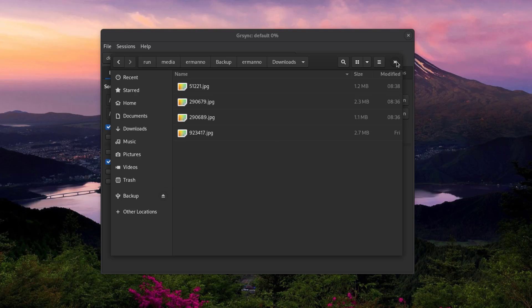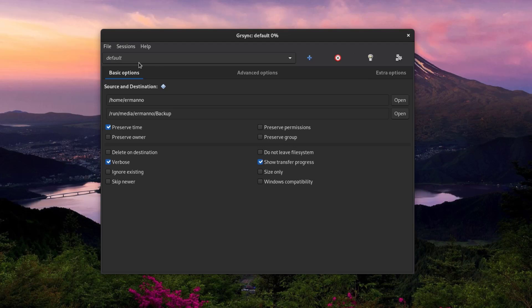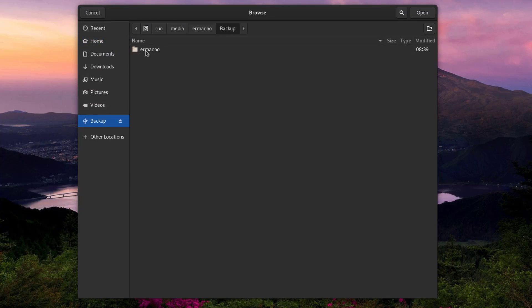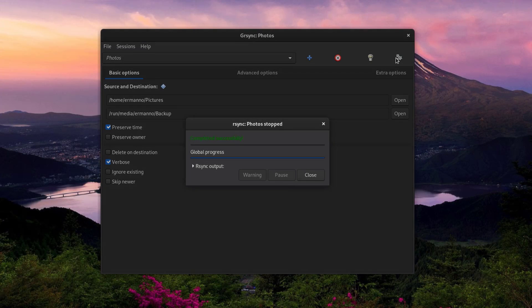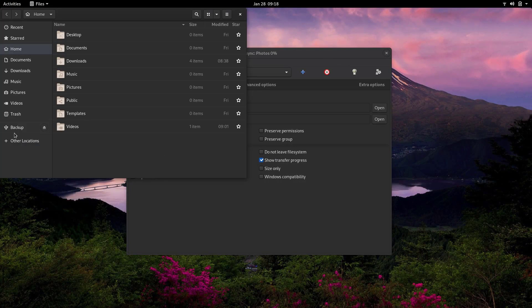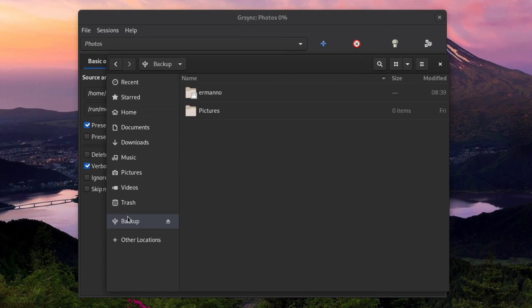Let's have a look at the USB stick in the file manager. I'll click the backup USB stick and there's a backup folder there. I'm asked for my password since I did this as super user. My whole home directory is there — I have some photos in my downloads folder, and indeed all four are there, so the backup worked correctly.